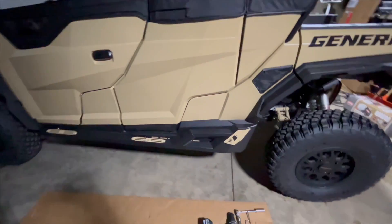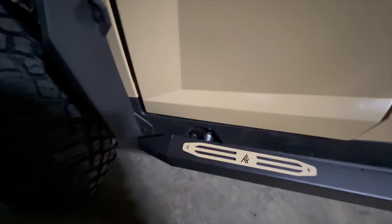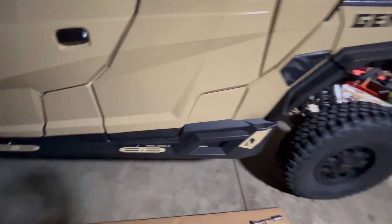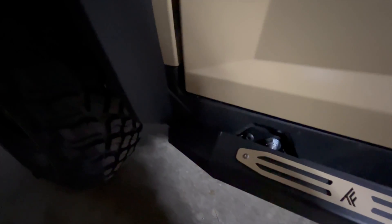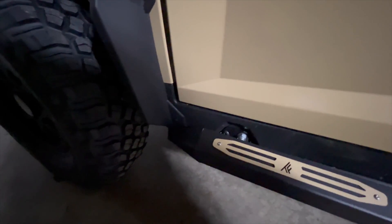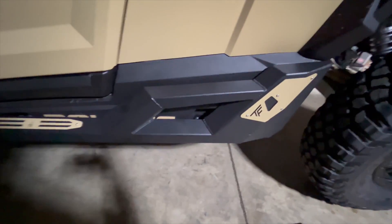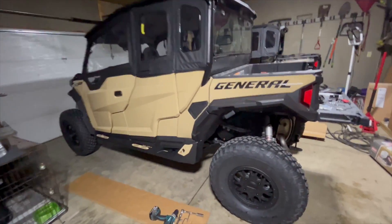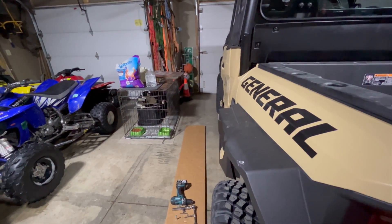Alright guys, here's the finished product with the military tan accents. The only thing I'm going to do — because I'm a little OCD, picky, whatever you want to call it — is the bolt you can see back here. I'm gonna make up a little cardboard template and spray paint those black so you can't see them. Probably not that big a deal but it bothers me a little. I think that definitely sets it off, and they're just about the width of the tires.